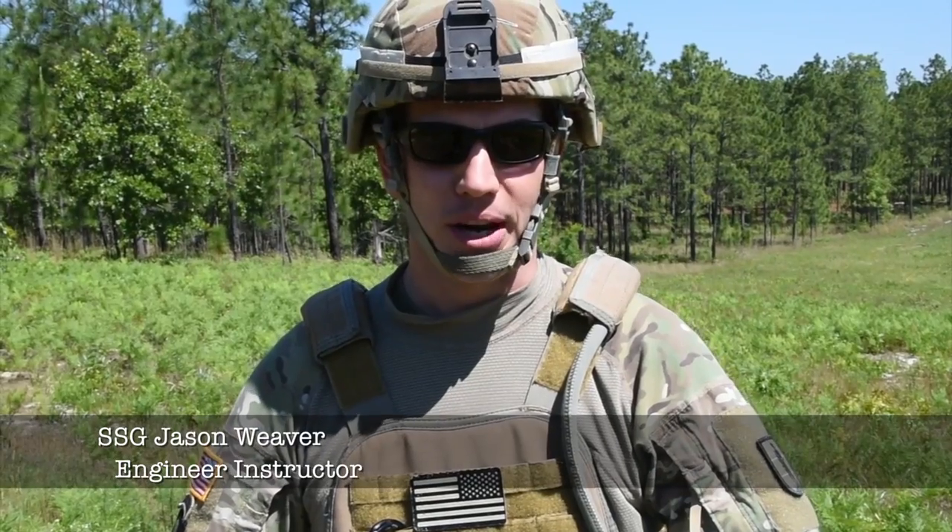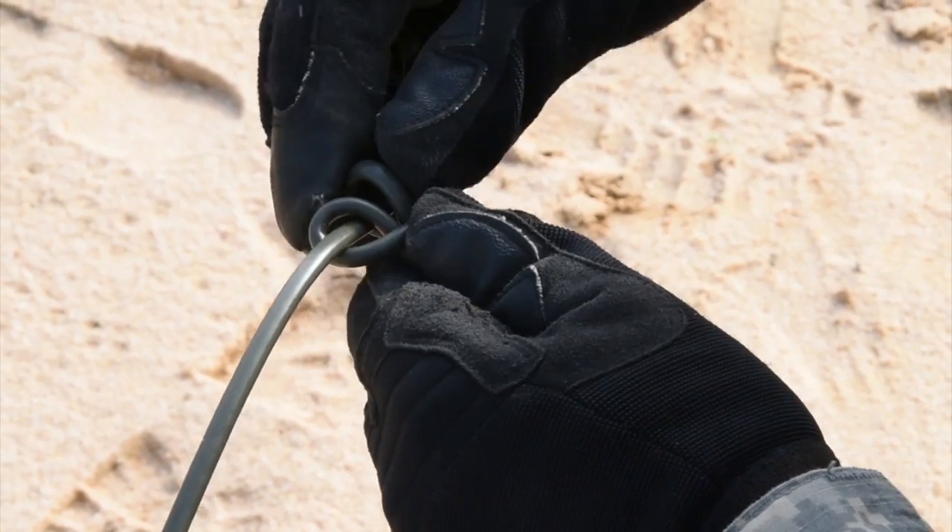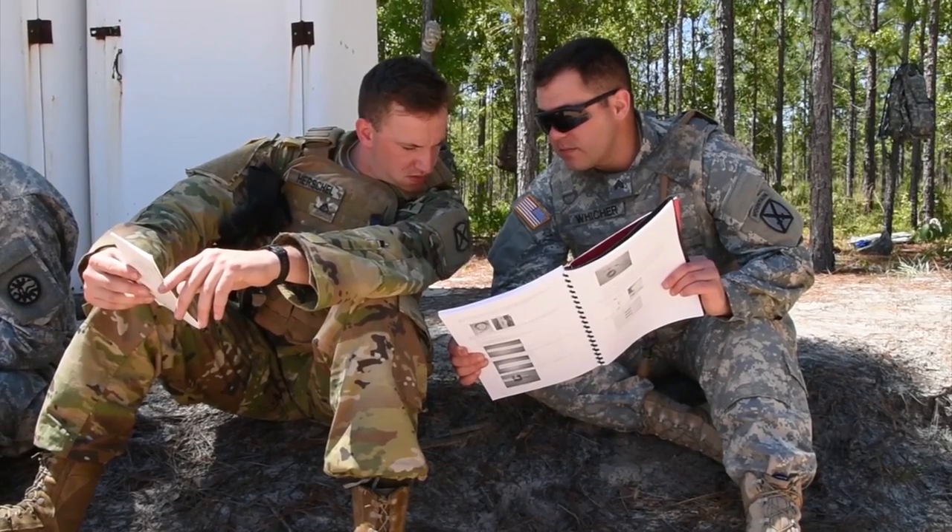We're out here on the demo range. This is the practical exercise that the students get, where they actually construct the different demolition systems that we taught in class.